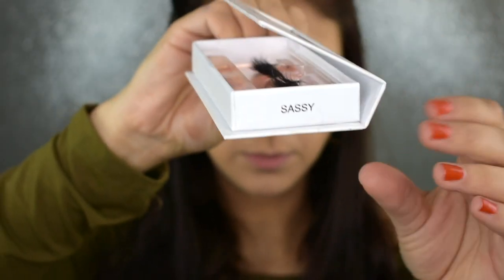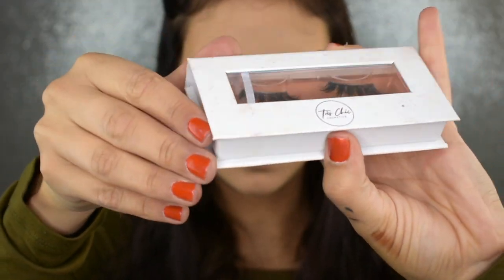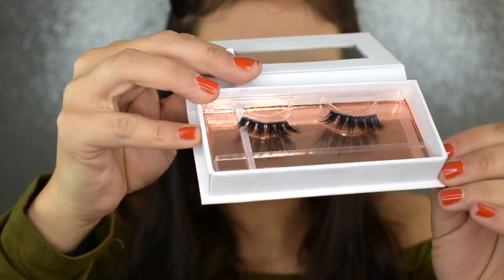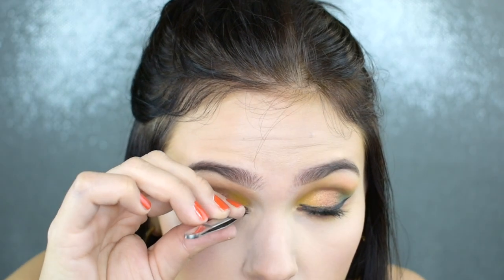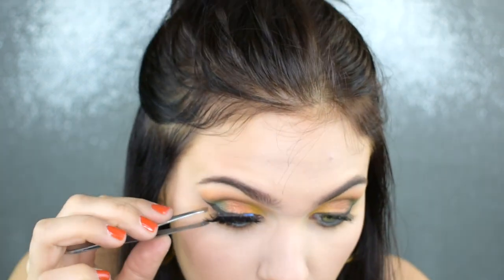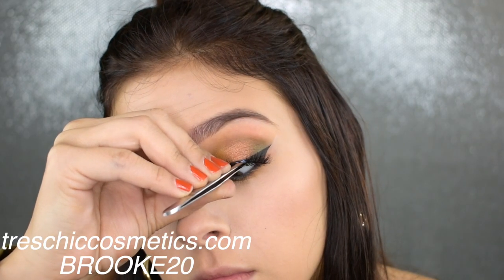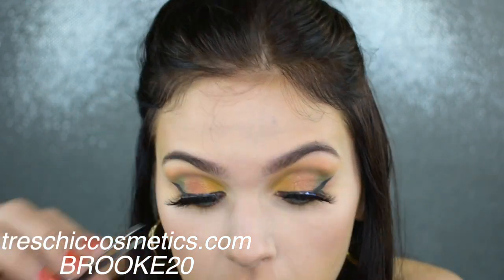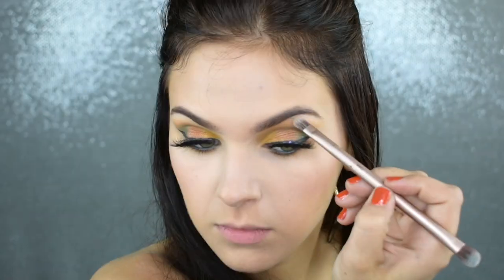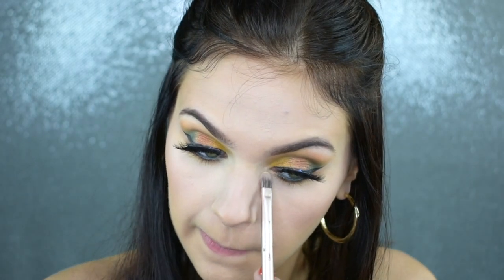I'm sure you recognize these lashes. These are the style Sassy by Tracey Cosmetics. These are a ride-or-die style for me. I love them so much. If I don't know what lashes to wear, I will usually reach for this pair because you can make them look a little bit more dramatic or more natural depending on where you place them. You guys already know I have a coupon code with Tracey Cosmetics, so if you're interested, use the code BROOK20 at checkout to save 20%.